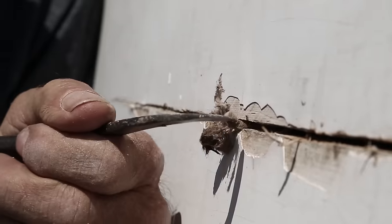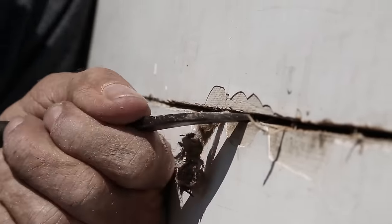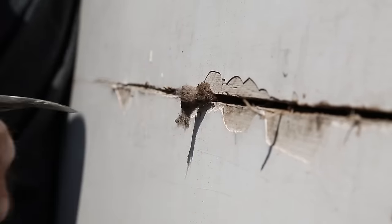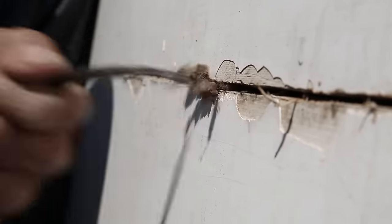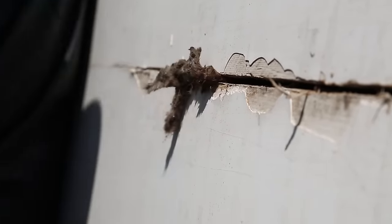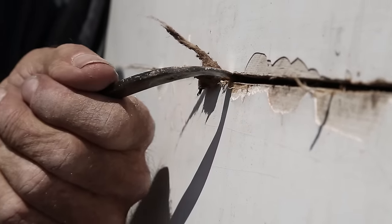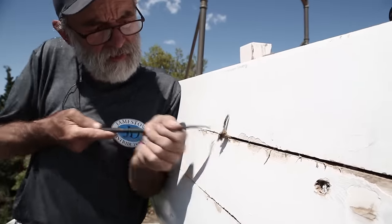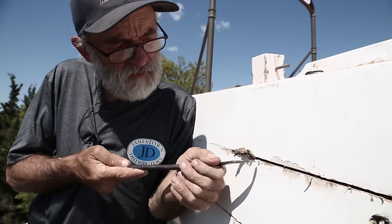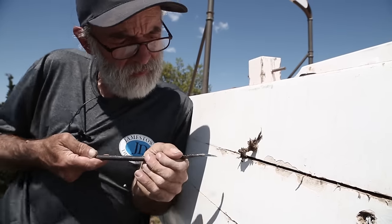Now I'm going to start trying to pull the cotton out. When I'm doing this I don't like to pull along the seam, because you could get the hook into the plank and mess up the plank. So I'm going to get behind the cotton and pull out — not along the seam. It's really not that difficult, but you have to have a very good procedure in order to get it done. If I tried to pull that cotton without removing the seam compound first, I'd never get away with it.